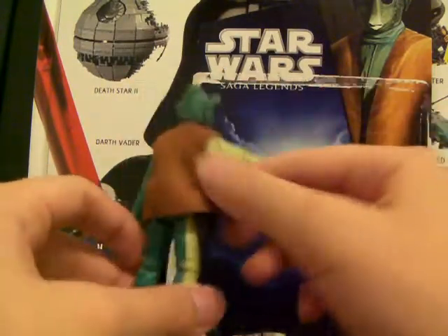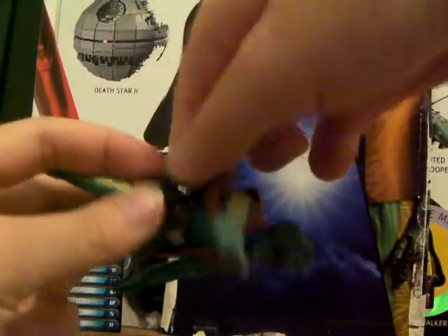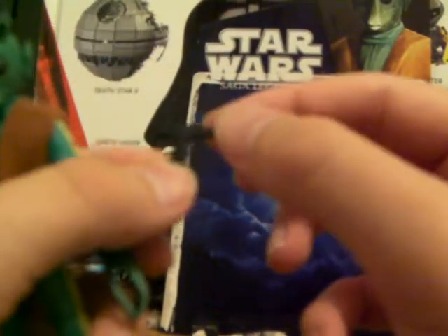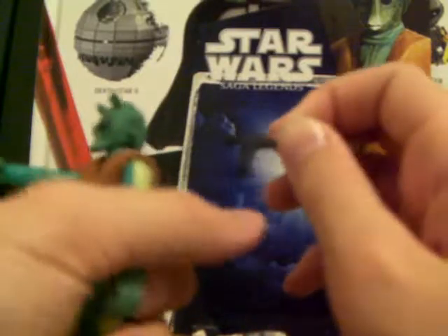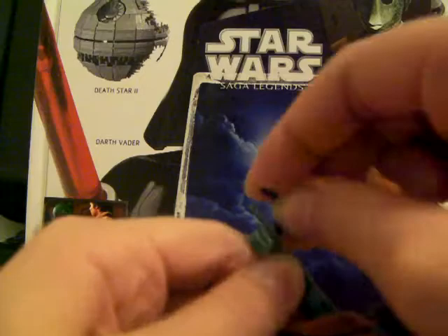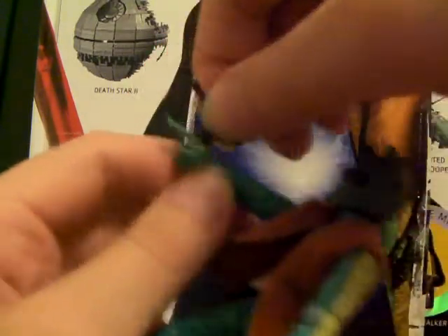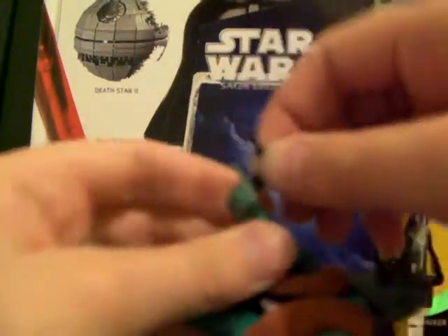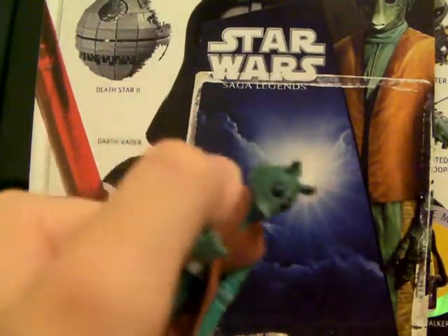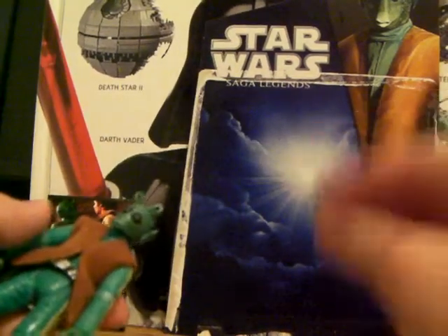He also comes with one weapon, which is his blaster, and it fits into his holster perfectly fine. It's a new type of blaster I've never seen before — it's got a long handle too. It will not fall out of his hand; it's hard to even put in. So if you have the blaster in his hand it won't fall out. And it just fell. The holster won't fall out either, so yeah, that's his blaster.